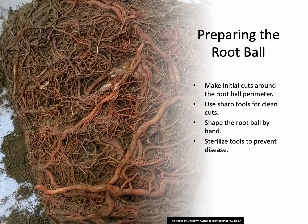To prepare the root ball, start by making the first cuts around the perimeter using a sharp spade or shovel. This step is crucial to ensure clean cuts and prevent root damage. If you're using machinery like a backhoe or trencher, initially dig the ball slightly larger than the final size to avoid tearing roots. The final shaping and cut should always be done by hand. As you encounter larger roots, cut them cleanly with loppers or a saw.